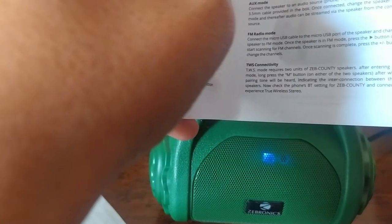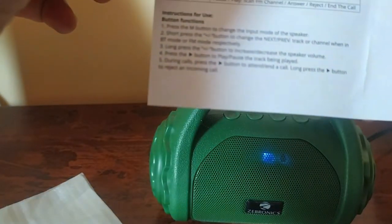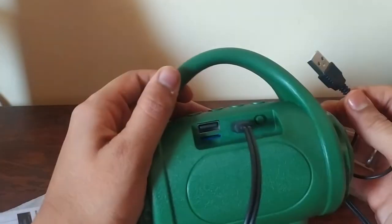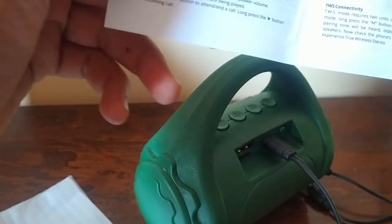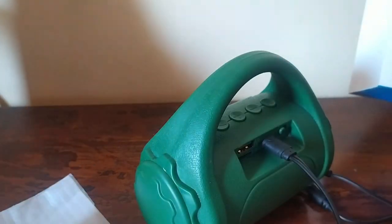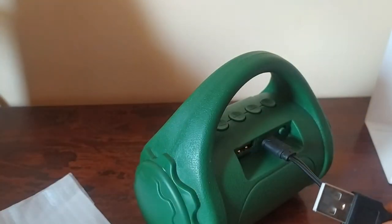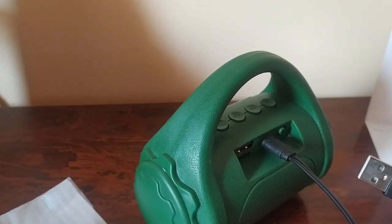The microSD card mode supports MP3 format songs. There is also an Aux mode cable. To charge the speaker, connect it via USB. Note that fast chargers with high voltage may not be supported — use a standard USB adapter for charging.